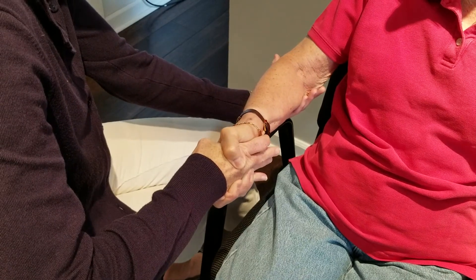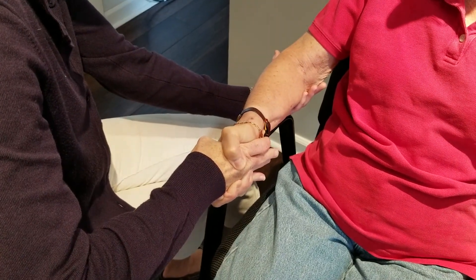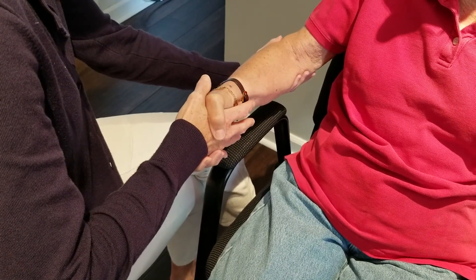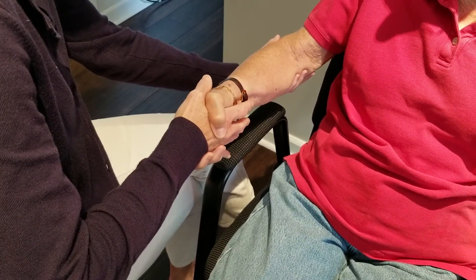Tell the patient, 'Don't let me turn your palm down toward the floor.' Apply resistance towards pronation. Repeat on the other extremity.